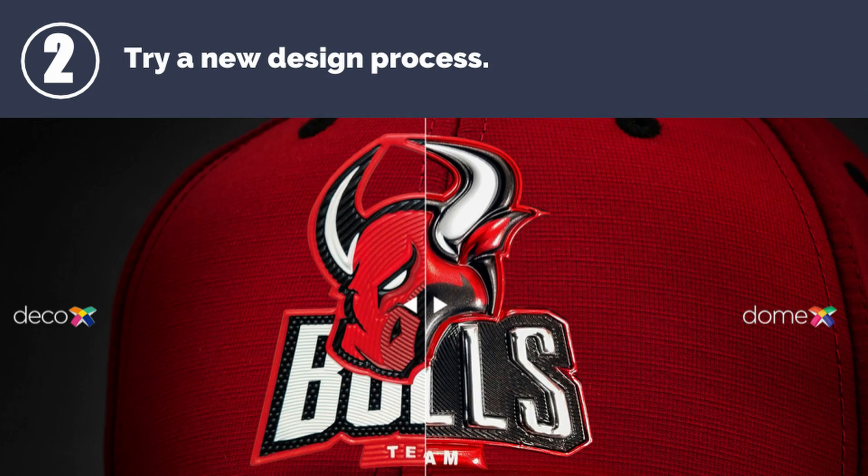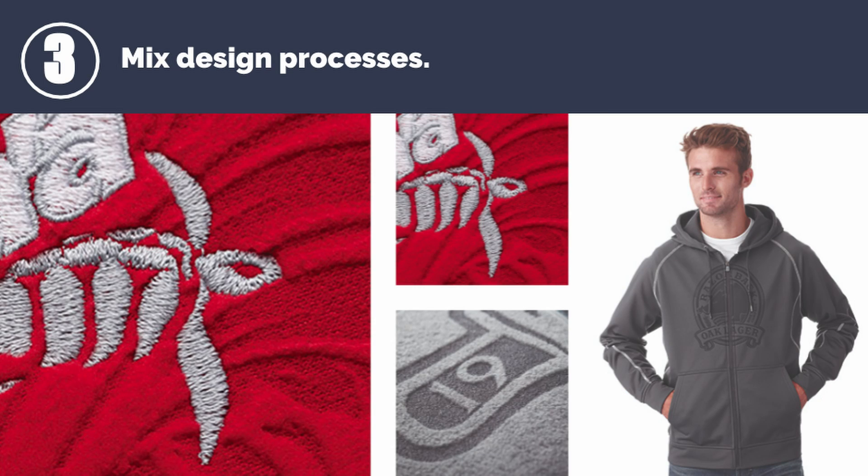This option is great for heavyweight items like caps, jackets, bags, and luggage. Number three: mix your design processes. Most decoration types can be layered in some way. Featured here, we have embroidery layered over laser etching to give a very interesting look.